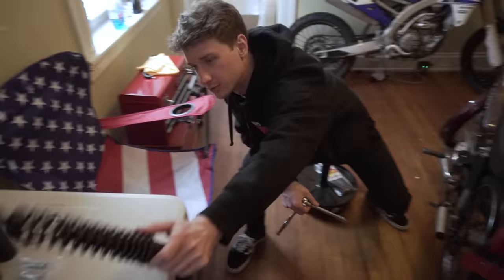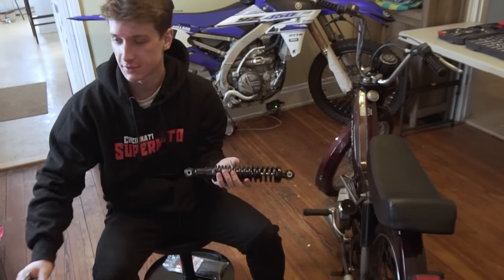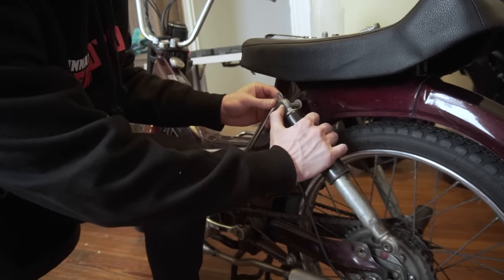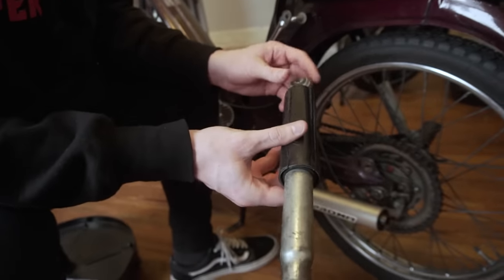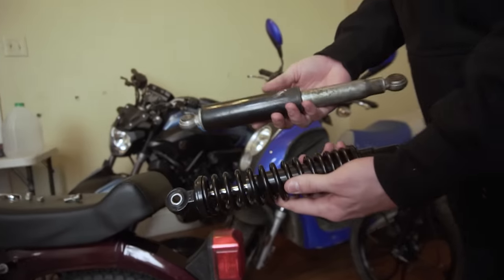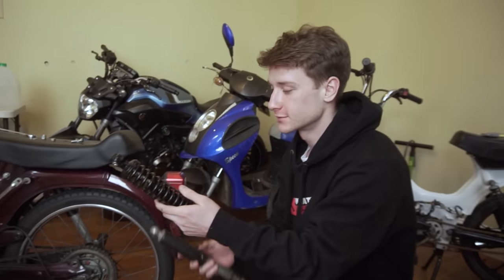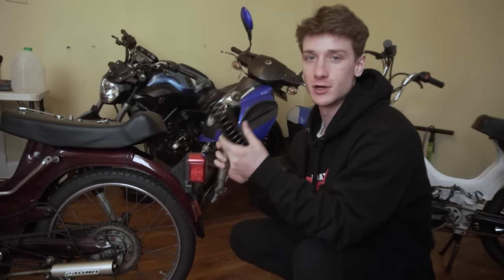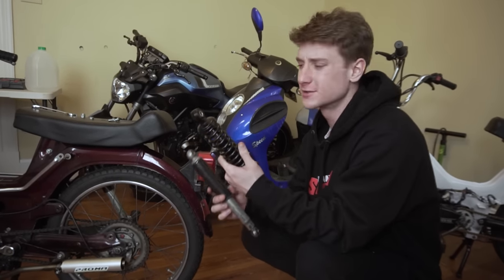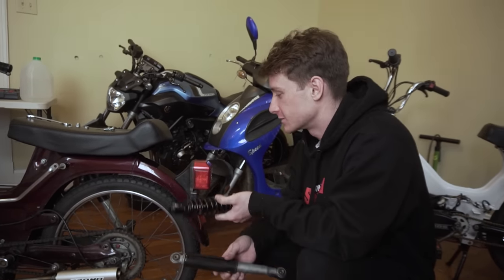First thing we're gonna do is put these big shocks on — take the old ones off, fit these up, and try and get these stunt pegs to work with them. These stock ones are so dainty compared to the new ones. One probably weighs a pound and this one feels like five pounds — it's gonna be a huge difference. Suspension is one of the most important things on mopeds. People always say it's power, but the key is your body weight and having decent suspension.